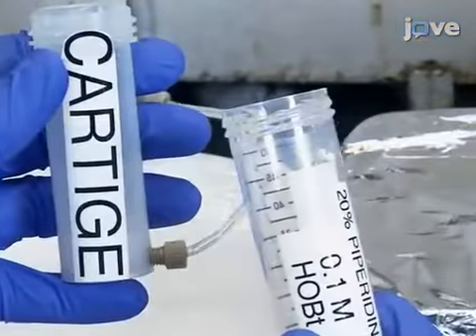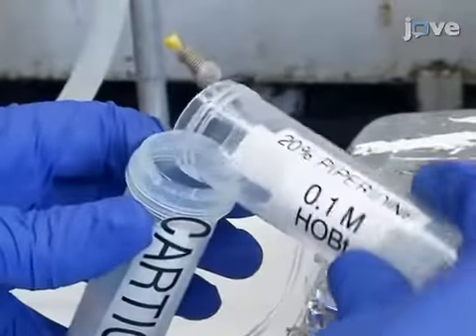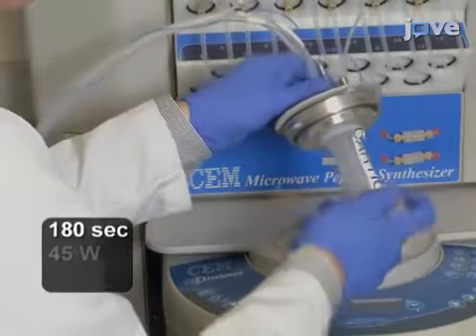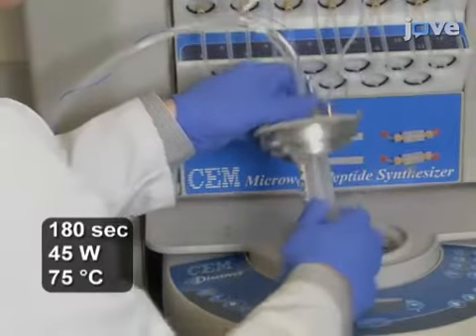Next, add 7 mL of 20% piperidine in DMF with 0.1 mL HOBT to the polypropylene cartridge and incubate for 180 seconds at 45 watts and 75 degrees Celsius.